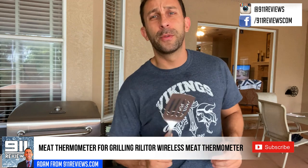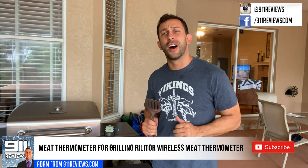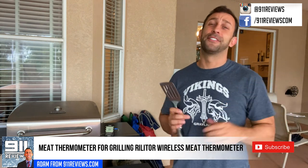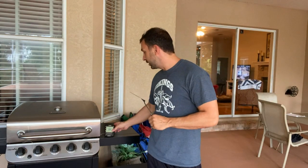Hey folks, this is Adam from 9-1-1 Reviews and you officially caught me in barbecue season. If you can go outside, then it's officially barbecue season in my mind, and it is the middle of summer here in Tampa, Florida, and we are checking out this.